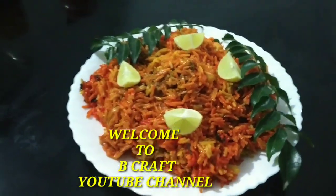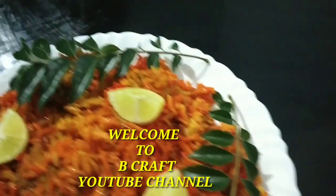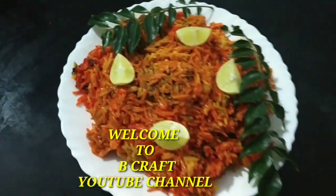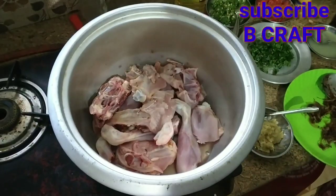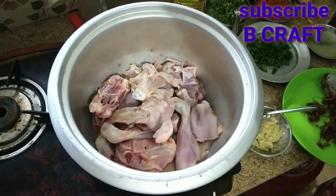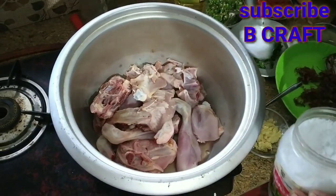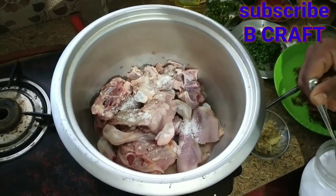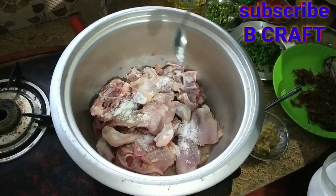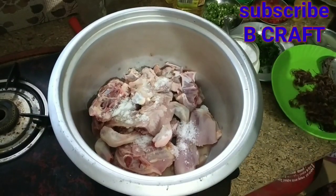We are going to eat the Hyderabad chicken biryani. We are going to eat the chicken biryani. We will eat the chicken. We are going to eat lunch. You can eat the chicken.